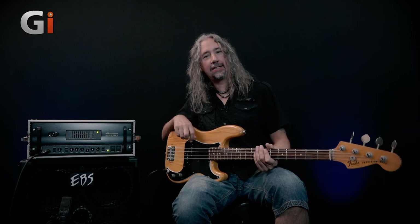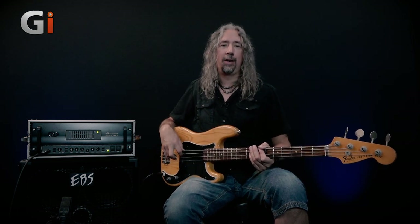Superb. That was absolutely great fun. Hi, it's Dan Veele here, down in the Guitar Interactive basement once again. And we're looking back at an old classic today. This amplifier, you can't actually buy them brand new anymore. But when I was growing up and getting into bass, this amplifier appeared on more stadium stages than I can possibly remember.